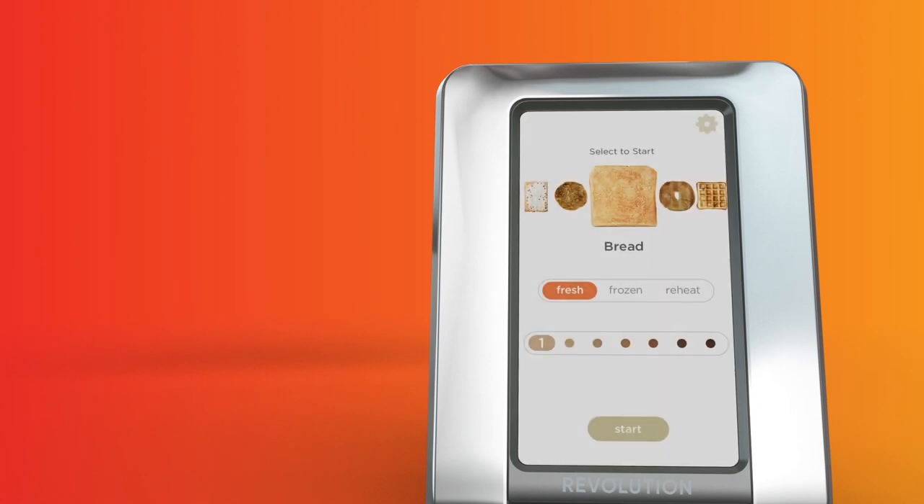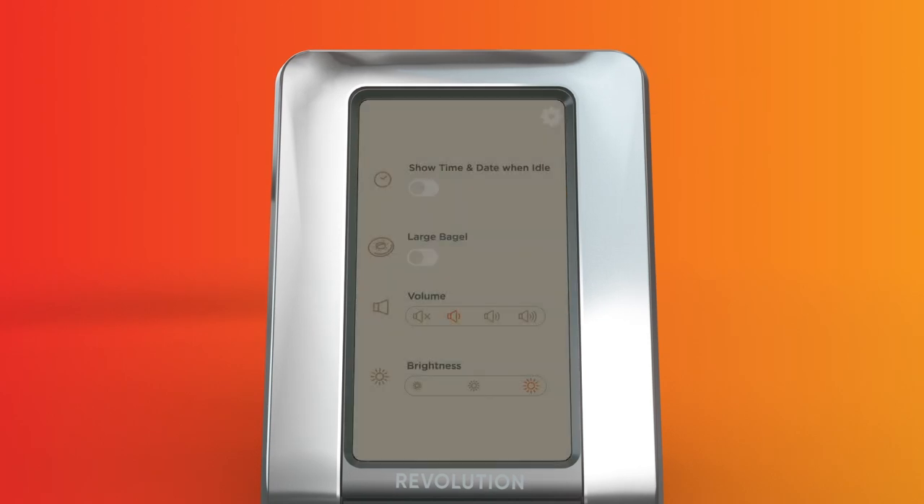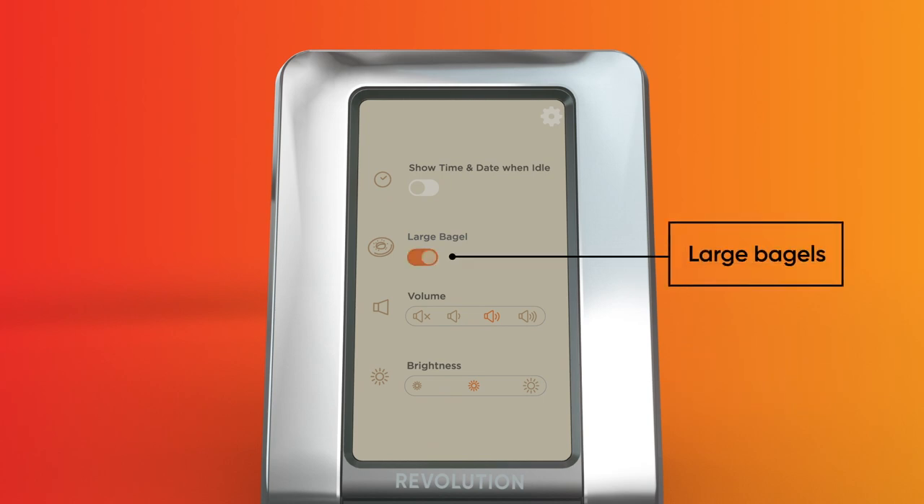You can also personalize your toaster. Press the gear icon in the top right corner to access the settings menu. From here, you can select your ideal settings for things like the volume for the alert when your food is done toasting, the brightness level for the digital touchscreen, and even a setting for large bakery bagels.